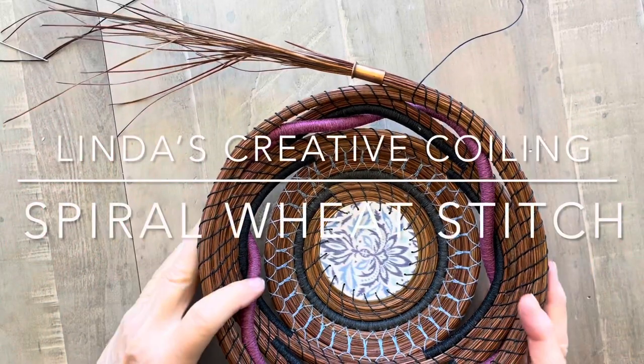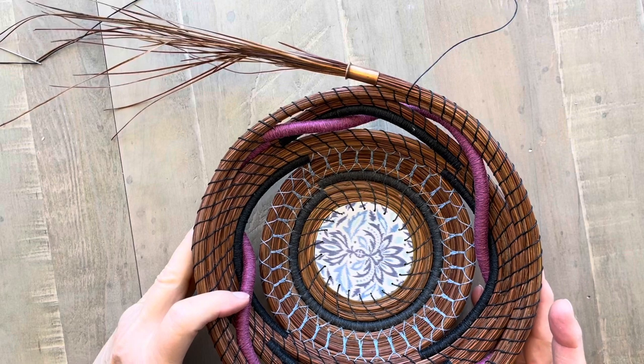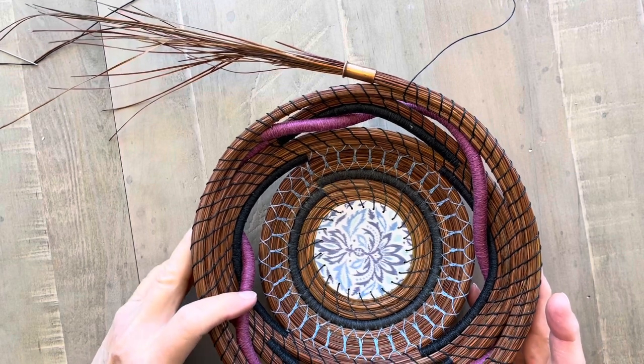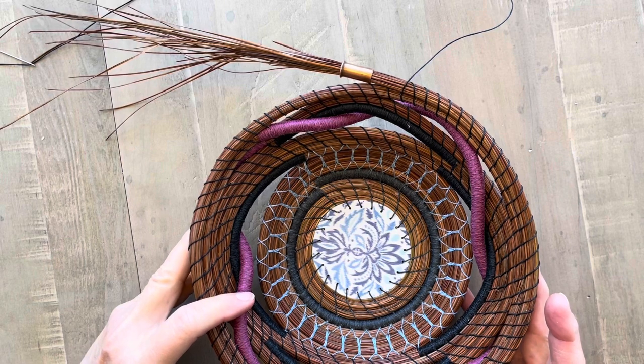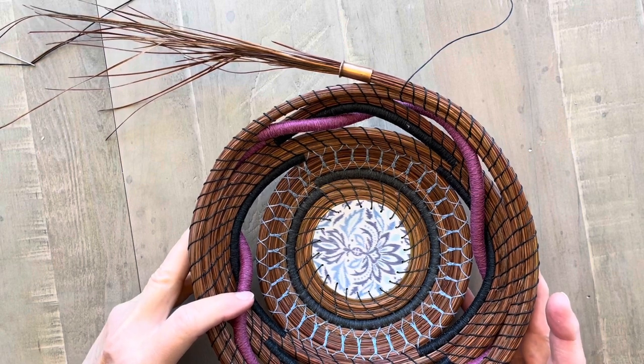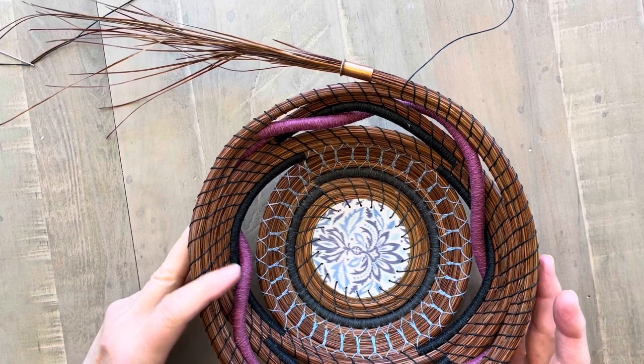Welcome to Linda's Creative Coiling. Today I'm going to show you how to do the spiral wheat stitch. The wheat stitch has several varieties: there's the open wheat stitch, there's the straight wheat stitch, and the spiral wheat stitch.